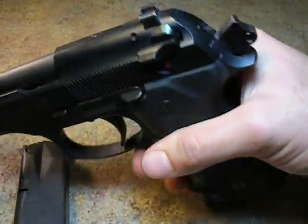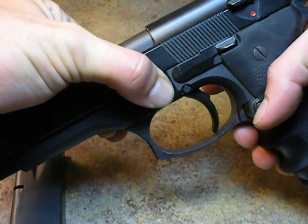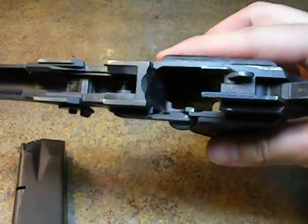Let our slide come forward, remain cocked, depress this button, rotate this slide retainer down to 90 degrees. You will see the slide come forward. Follow your slide off the very front of the weapon. Here is your lower.